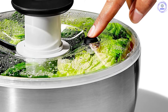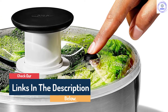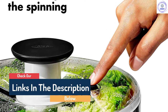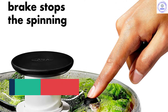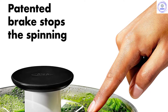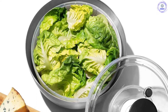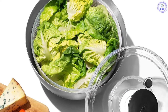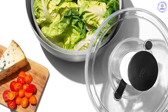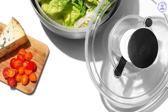Like its sister spinner, the OXO Good Grips, cleanup was easy for the most part. However, there is a glaring difference: the OXO Steel has a flimsy colander with sharper edges that can complicate the cleanup process. The brake button on this unit proved to be the most difficult to operate due to the force required. All of these factors lead to a subpar showing — it still does its job, just not as elegantly as some of the other models in this review.